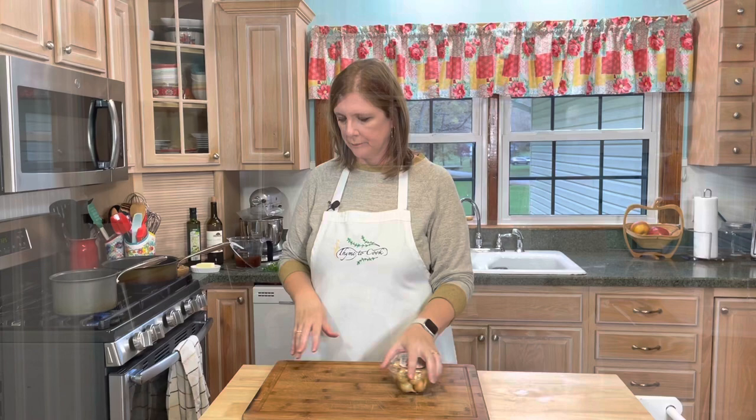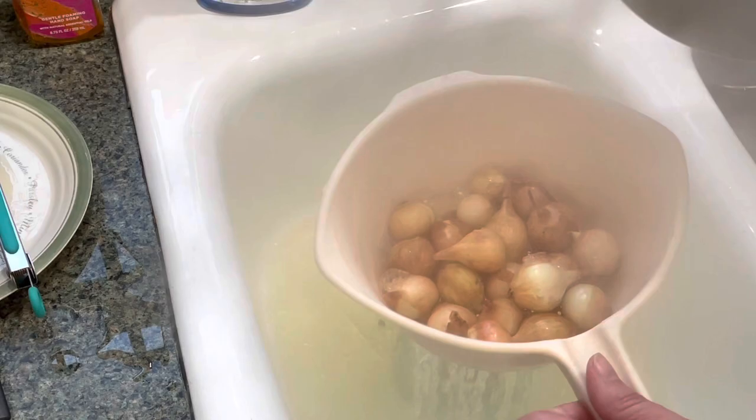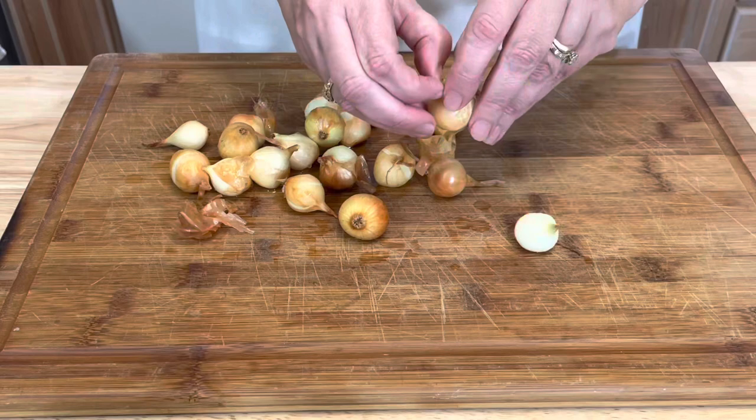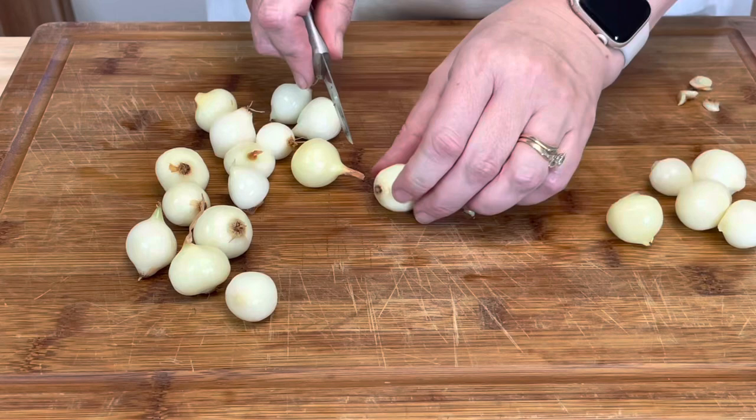Now I'm going to work on my pearl onions. You will need anywhere from 12 to 24 small pearl onions. These still have the skins on them, so I'm going to remove those by placing them in a pot of boiling water, then drain and rinse them in some cool water. The skin should just come right off. Once you've removed the skins, just trim off the root.